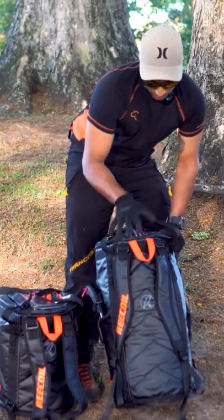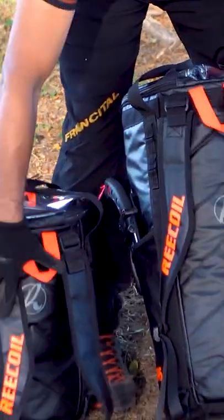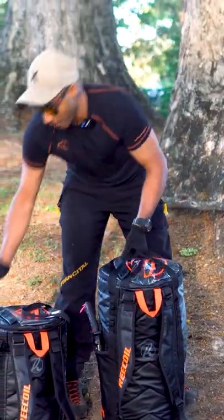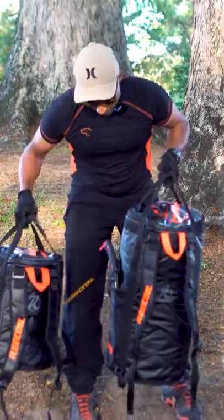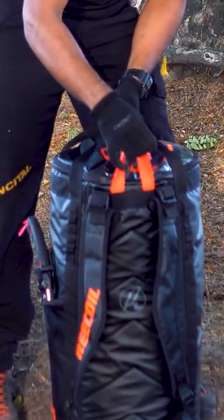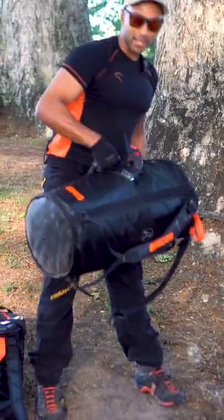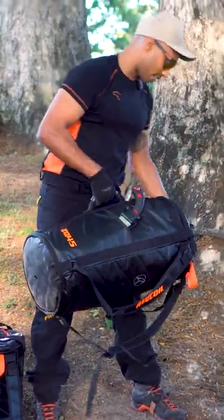You've got the options to remove these on both the 28 and on the 45. Both bags have these top carry handles, obviously your hang loop on the back over here, and the 45 also has a duffel carry handle as well.